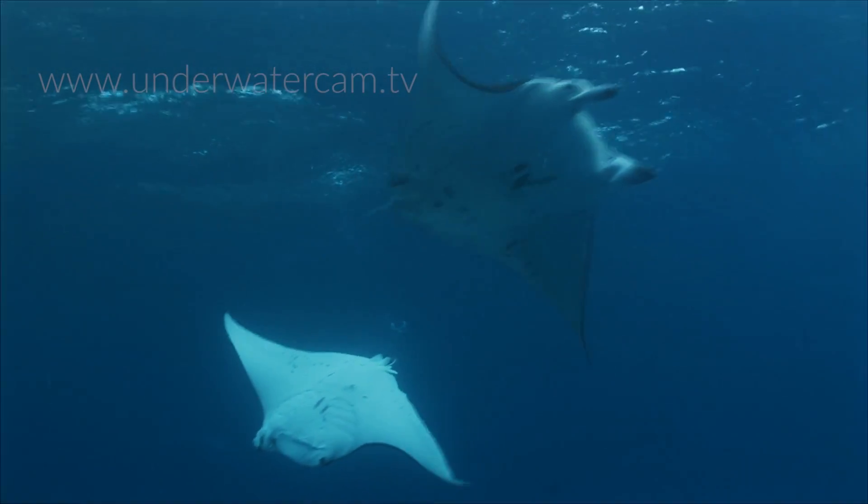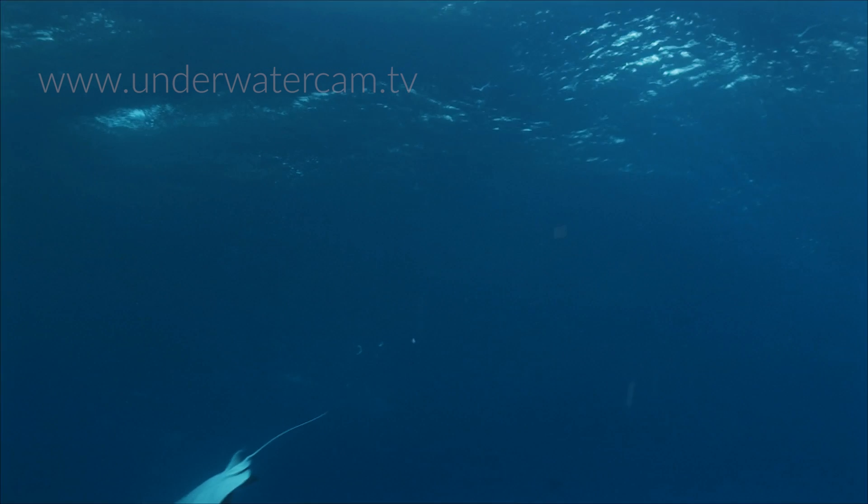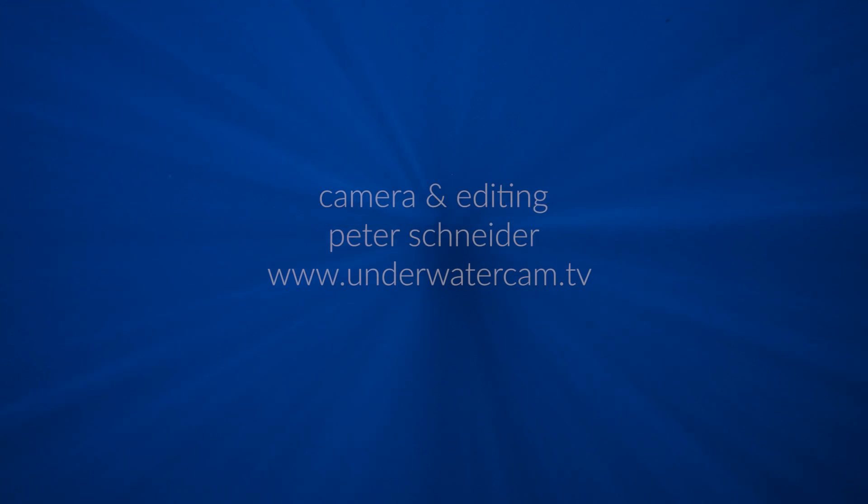You became witnesses of a rarely observed moment in natural history. This is actually a unique film document of copulating manta rays in the wild. Thanks for watching.